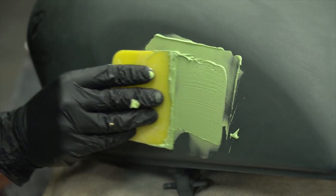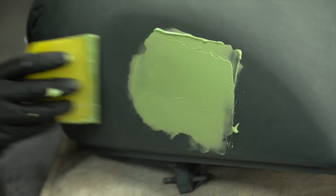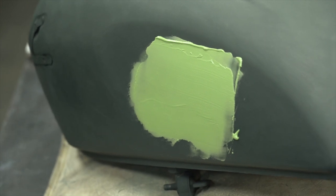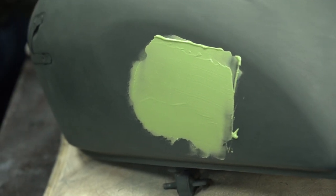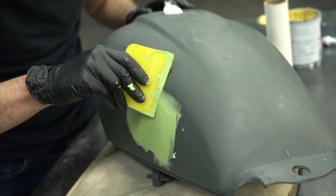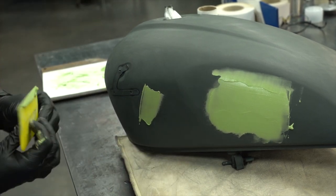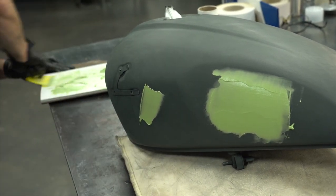JD has worked with body filler before, but it's not something he does a lot of, so his technique — he was kind of learning as he was going. He did a really good job though. You get it on with your filler spreader and you can feather out the edges so you don't have giant clumps on either end that you have to sand down. But it's really as simple as that: you mix, you apply it, you let it dry, and then you come back and sand.